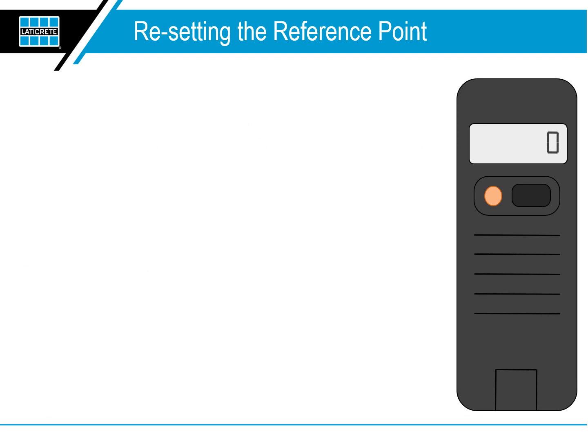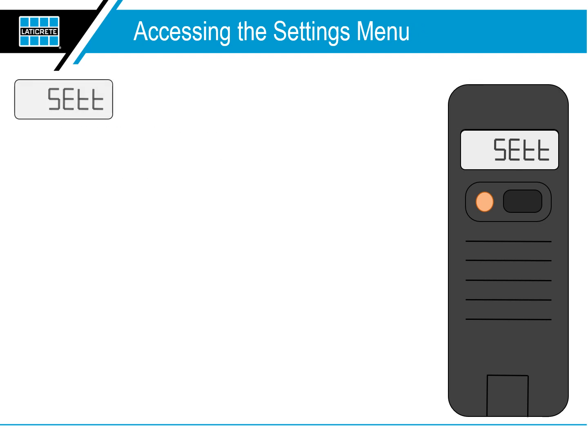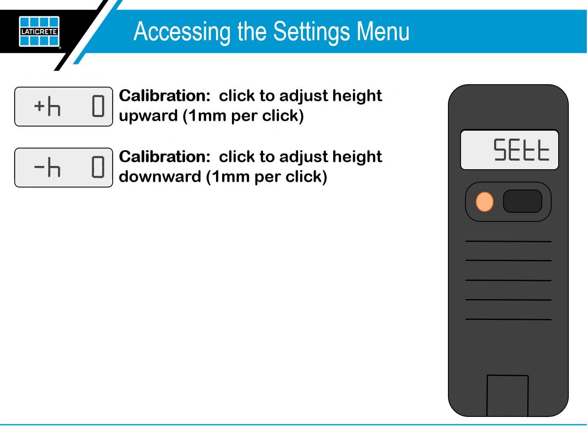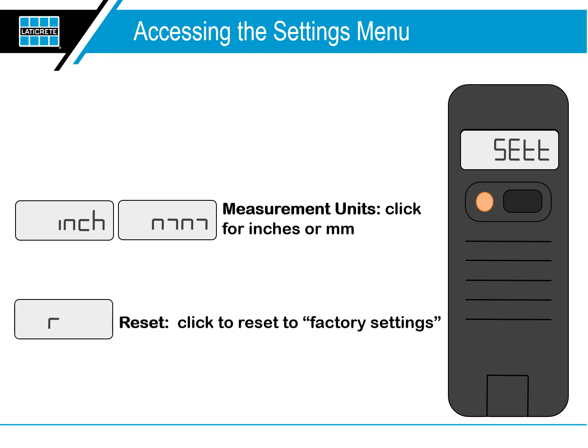Resetting the reference point: to save a new reference point, hold the button for about two seconds. Four flat lines will be displayed — then release the button. When the unit is off, hold down the button for five seconds to access the settings menu. The display will cycle through the five settings menu options. For calibration, click to adjust height upward one millimeter per click, or click to adjust height downward one millimeter per click. For measurement units, click for inches or millimeters. To reset, click to reset to factory settings.